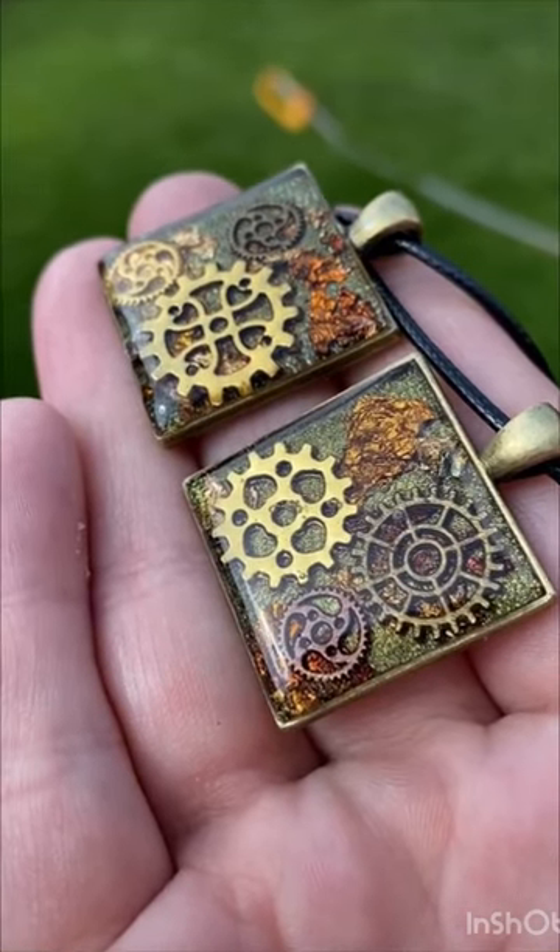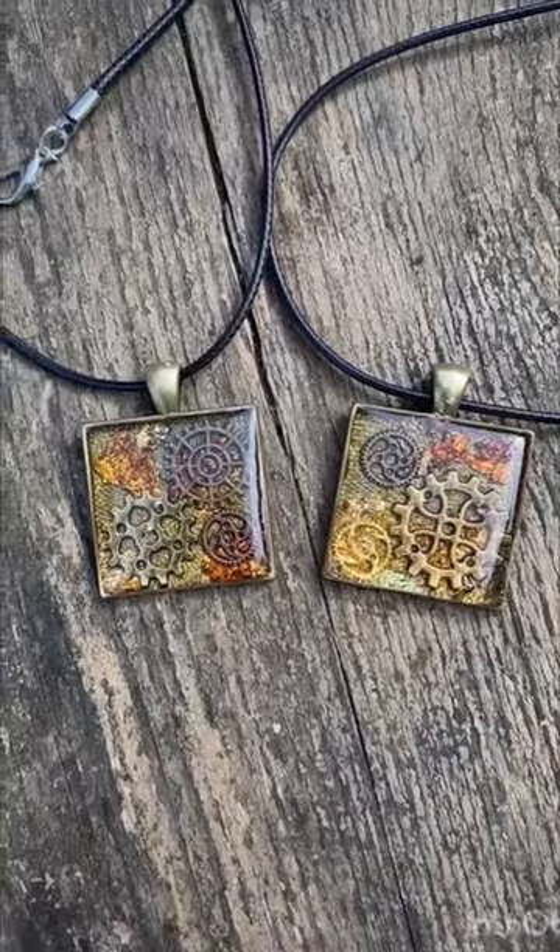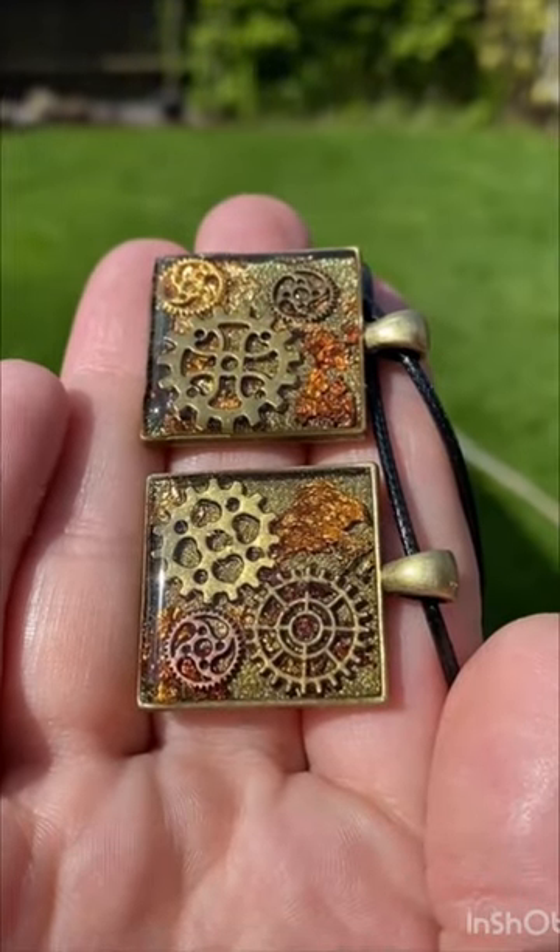Hi everyone, in this video I'm going to show you how I made these UV resin steampunk style pendants, and these ones came out really really nice.